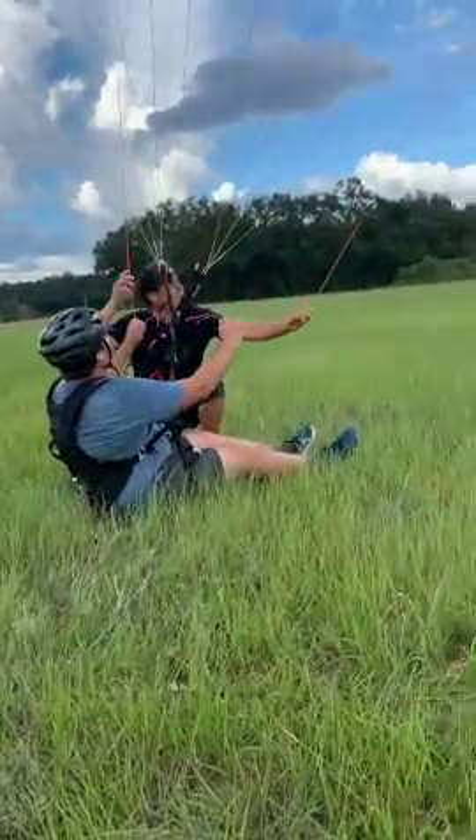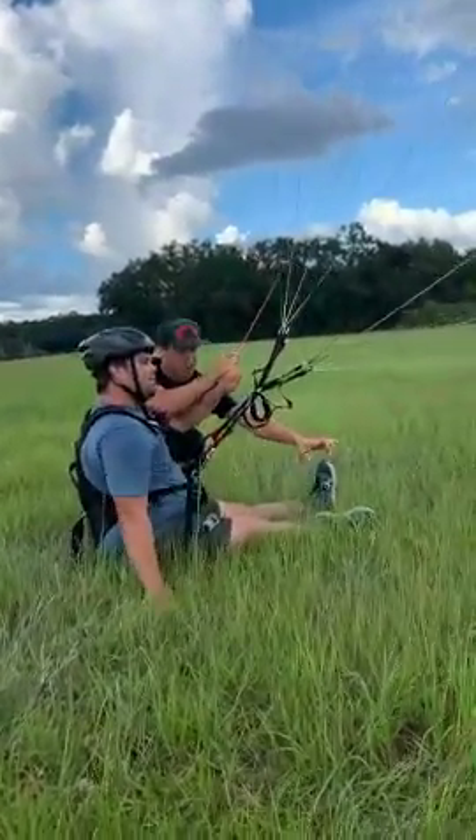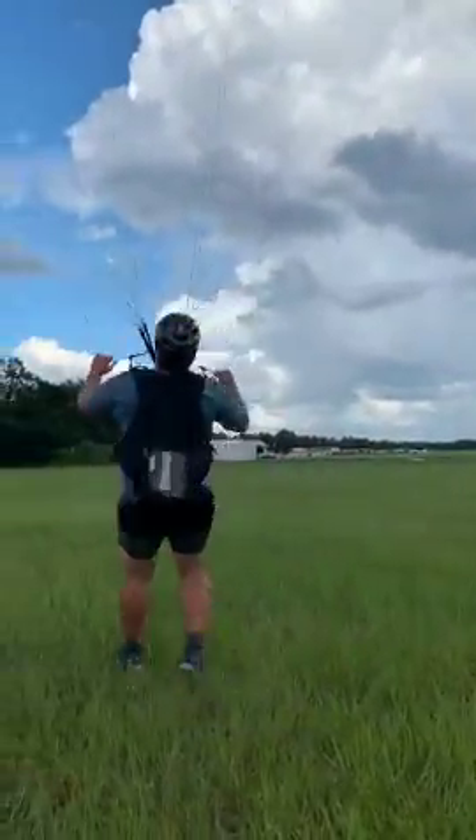Okay, so let's set down the right wing tip. So now you can let go with your right hand and you can push yourself up with that right hand. There you go. Nice. Looking good, dude.